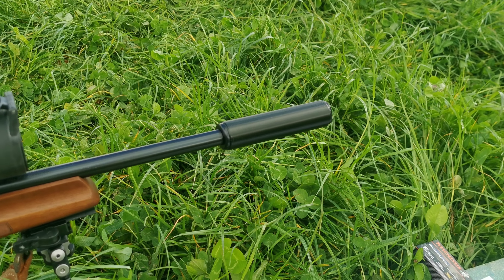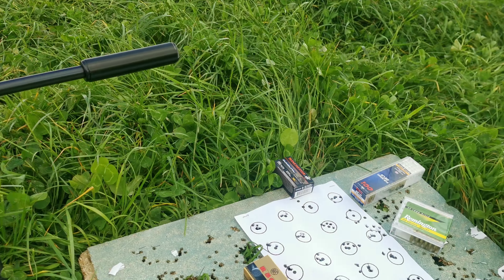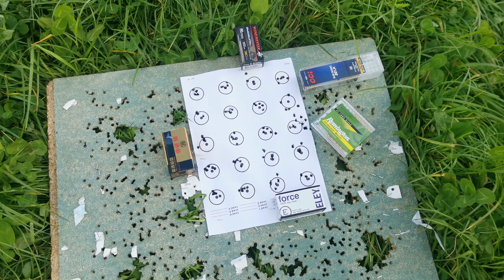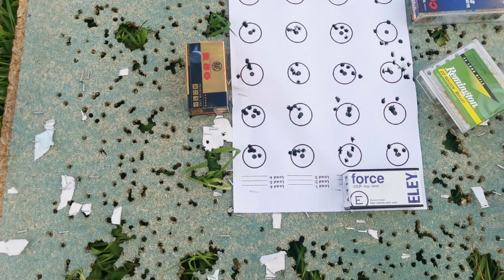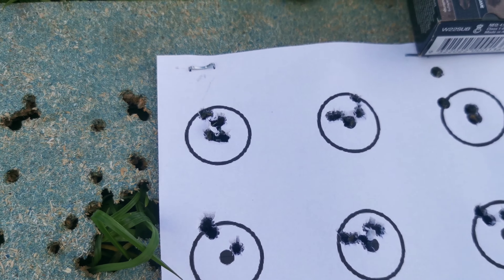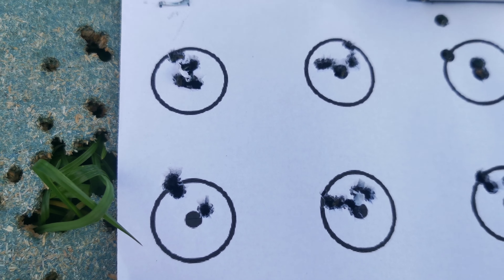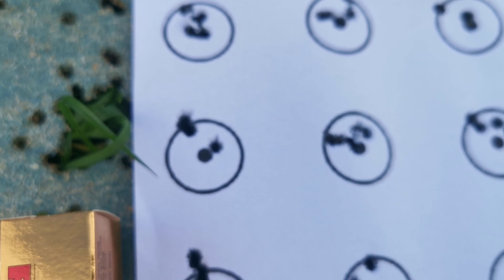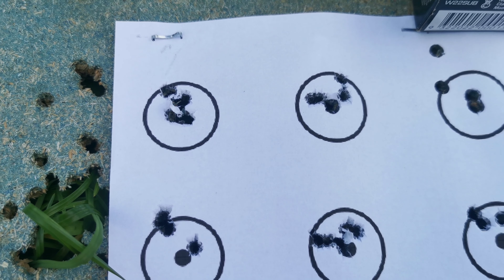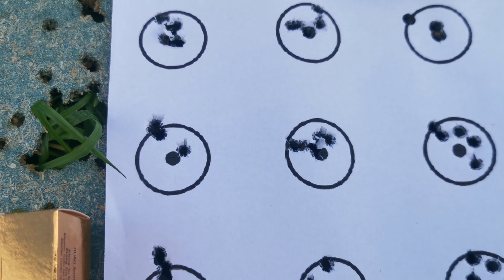It's got the single stage light trigger, which is around about half a pound from the factory, I believe. Sat on the top, we have got the IOR Lutaz 3-25x50, and in that I've got 20mm to dial with.